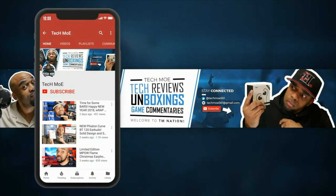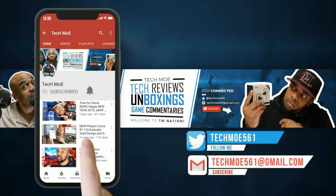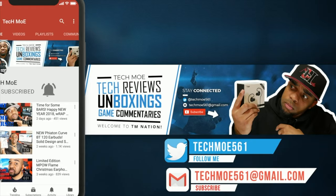Before you get on out of here, if you rock with the channel and your boy Tecmo, hit that subscribe button and knock that notification bell so you won't miss any of my uploads. Welcome to TM Nation. Peace.